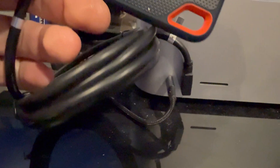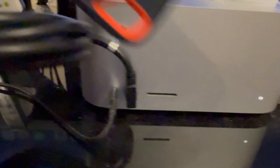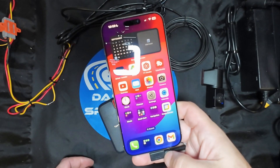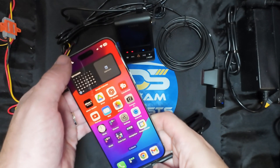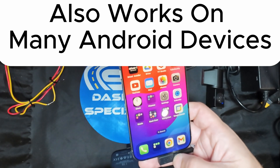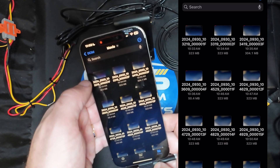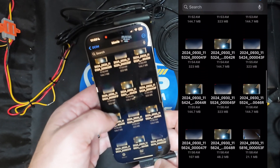Now that we have the SSD set up and recording on the Viofo dash camera, there are three different ways to retrieve video from the solid state drive. One: you can plug it into your computer through the USB port and access the videos just like you would if you took an SD card out of a Viofo dash camera and plugged it into the computer. Two: you can take the cable directly from the SSD and plug it into your phone. I have an iPhone 16 Pro Max — it will also work on the iPhone 15 Pro Max because they have USB-C inputs. Just make sure you're using a USB 3.0 cable. You can plug it in and access the videos; the file folders are exactly the same as you would see on a computer.